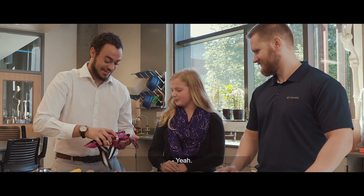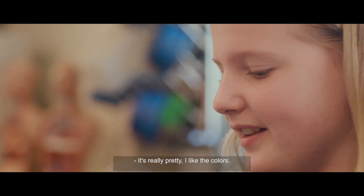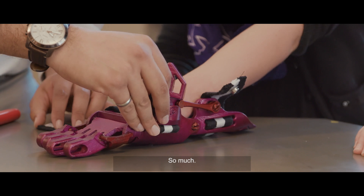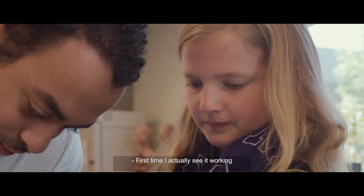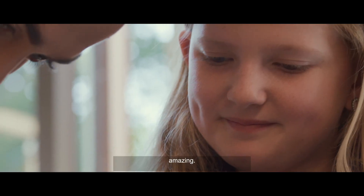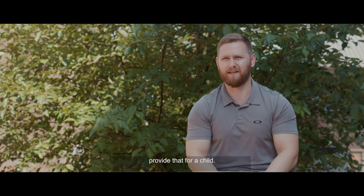Ready? Oh, it's pretty. There it is. It's really pretty. I like the colors. I'm going to size that on your arm. Thank you so much. It looks better than I ever imagined it would. First time I actually see it working is just going to be amazing. It's kind of unspeakable to be able to provide that for a child.